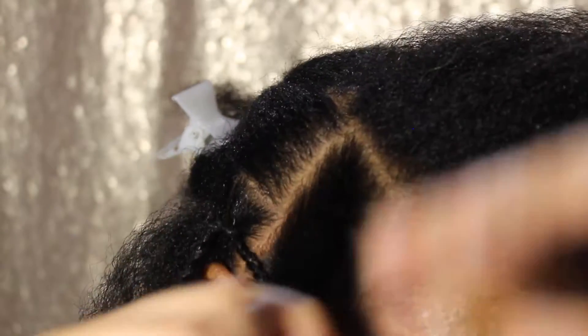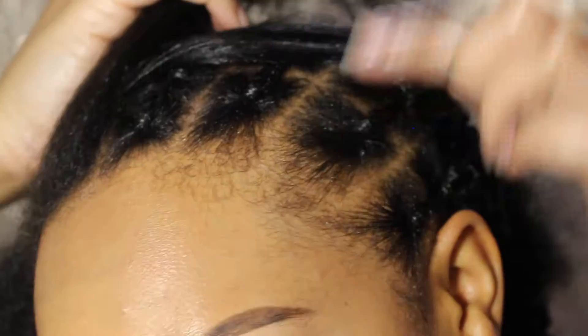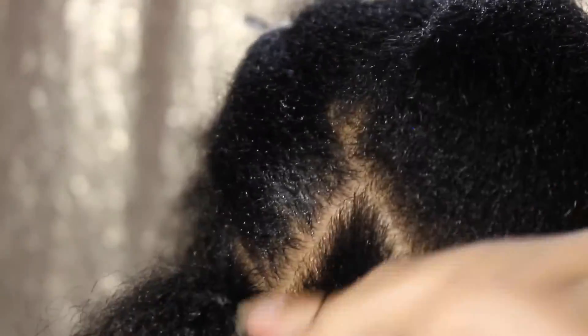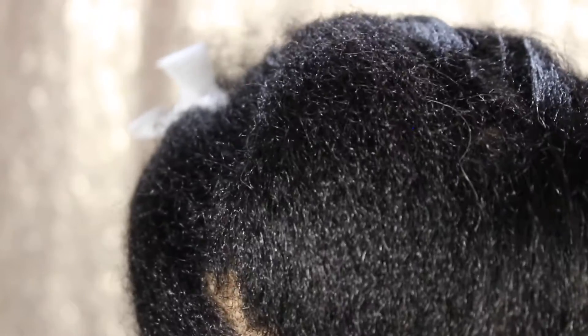Okay, that's the best it's gonna get today. I don't know what's up with my parting but it's all right, gonna make it work. This section seems like a big box braid box, don't it? But I guess this one is pretty big too. All right, it's got a funny shape.